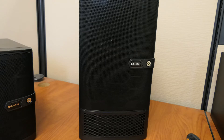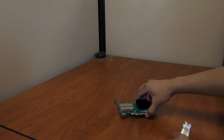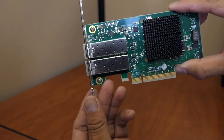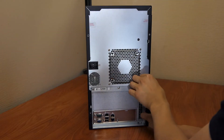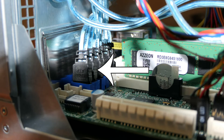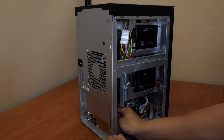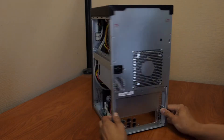FreeNAS Mini XL NIC Installation. The FreeNAS Mini XL uses a tall, full-height bracket. Remove the two bracket screws from the card to replace the bracket, then replace the screws. Remove the four thumb screws on the back and remove both side panels off the chassis. Unplug the six SATA cables connected to the blue SATA connectors and any optional SATA cables connected to the white slots. Remove each connector individually by gently pulling upwards on the black part of the connector.